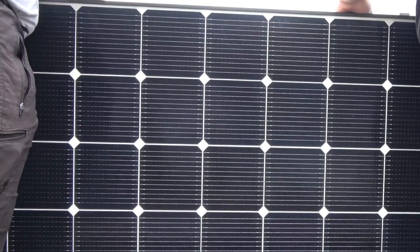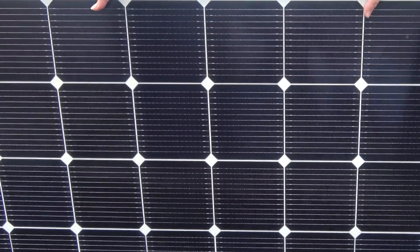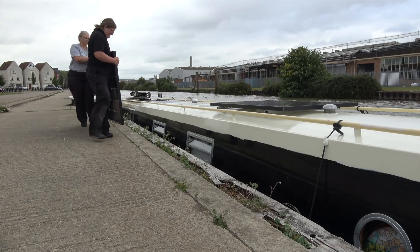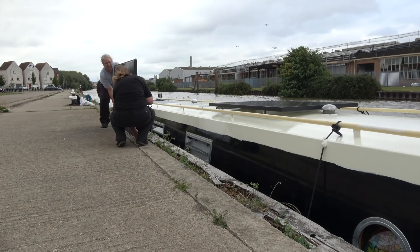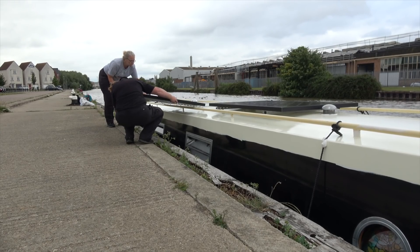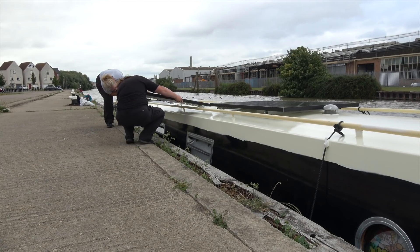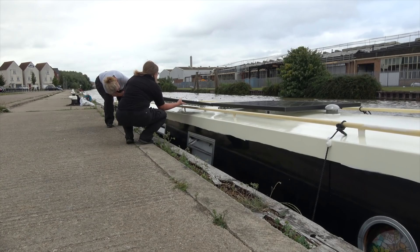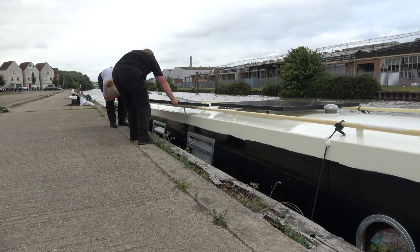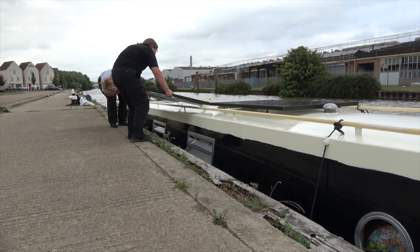When it came to getting the solar panels out of the boat, we may have made things a little bit harder for ourselves by choosing to do the installation at this mooring on the Gloucester and Sharpness Canal, where the land is level with the roof of the boat. However, we actually made the deliberate decision to moor at this spot, the thought being that this mooring would enable us to simply slide the panels onto the roof rather than have to lift them whilst balancing on the gunnel. As you can see, this process worked really well for us, bar a few little tweaks that we had to make to get everything to slide into position.